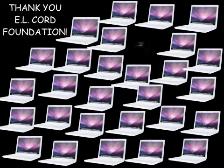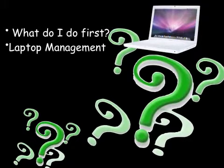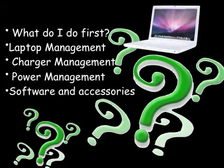To help you not feel as overwhelmed as I did, I have created this podcast about some things I wish I had known when I first set up my Mac laptop lab. It is my hope to answer some questions you might have now that you have received your laptops, as well as share some things I have learned these past few months. In part one I will discuss what you need to do first, laptop management, and charger management. In part two I will talk about power management and suggest some software and accessories vital to a successful laptop lab.